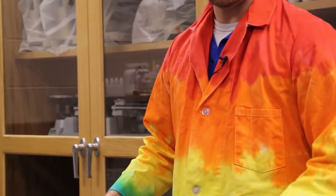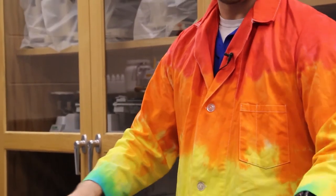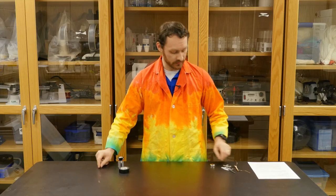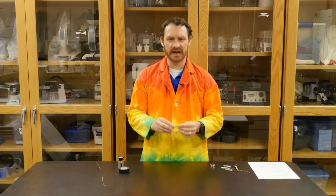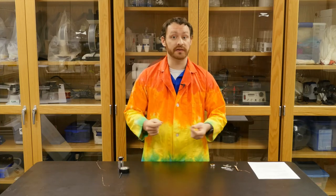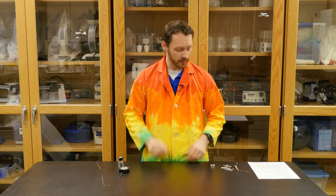For our experiment today, you're going to need a couple of things: a large D-cell battery, electrical tape, a length of thin insulated copper wire, and an iron nail or screw, or if you just have any piece of thin iron metal, that'll work. And then also I've got some paper clips here.